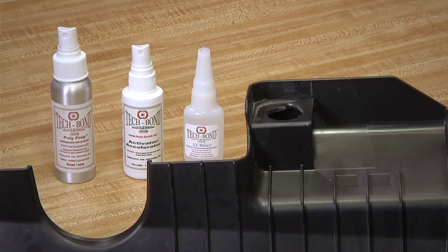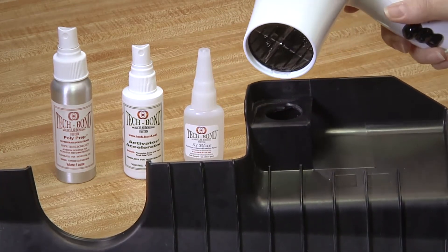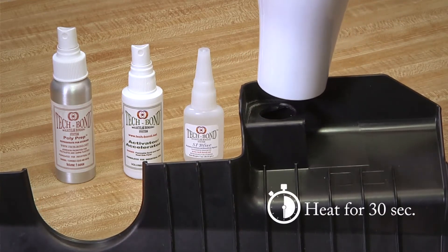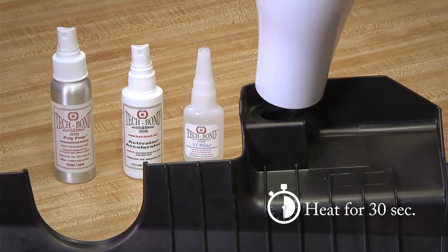Now, heat both edges with either a heat gun or a hair dryer. Remember, plastics begin to soften between 110 and 130 degrees.